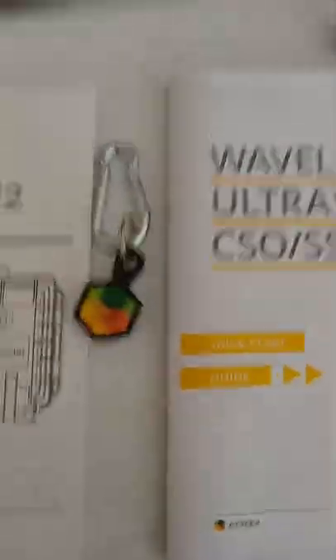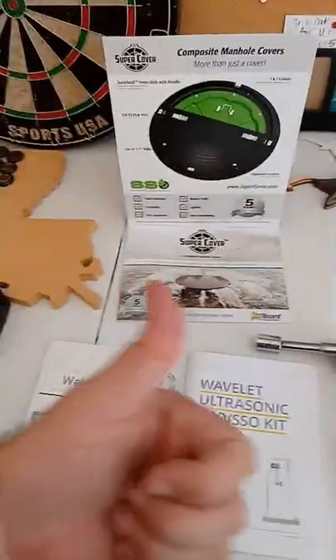SuperCover, Wavelet, Ayaka products — I think we got a winner.